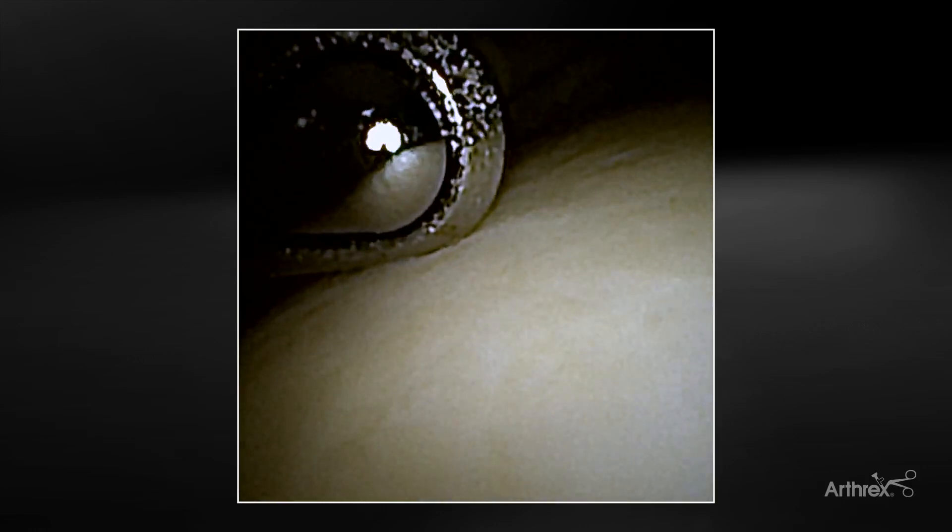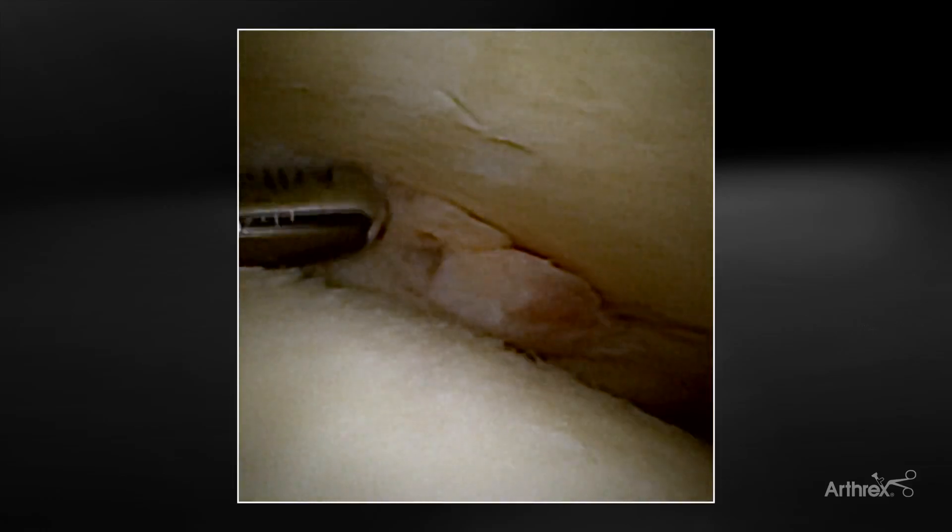I left all the synovitis when we first entered the joint so I could show you just how quickly and easily that works. I do love how smooth it is entering the joint without these teeth that will scar the cartilage — smaller, smoother, but still aggressive, and great suction. Coming back, you can see how we can work towards the back of the joint, clearing out any synovitis or herniation of the syndesmosis.